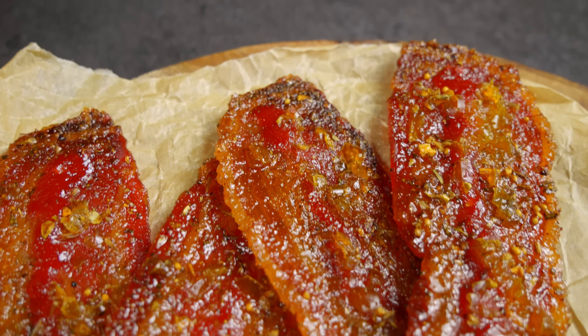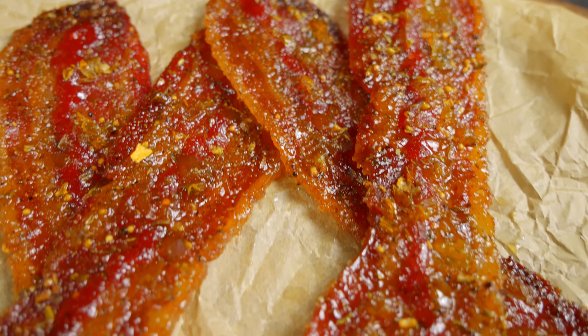180 degrees Celsius for about 20 minutes should do the trick. You'll know it's ready when you've got crispy, spicy bacon strips that'll blow your socks off. Candied jalapeño bacon — done and dusted.